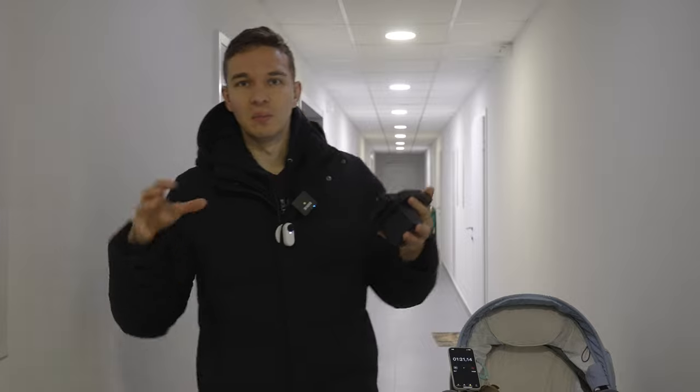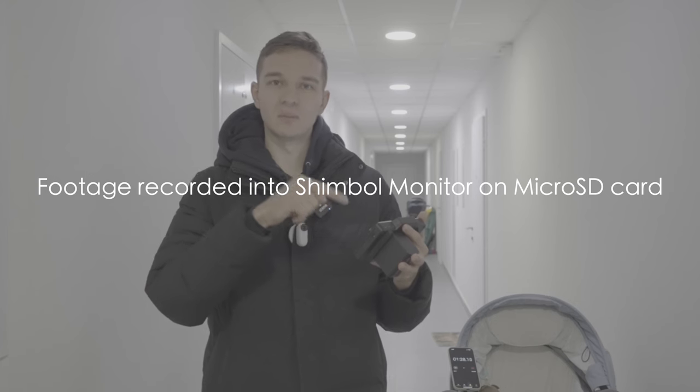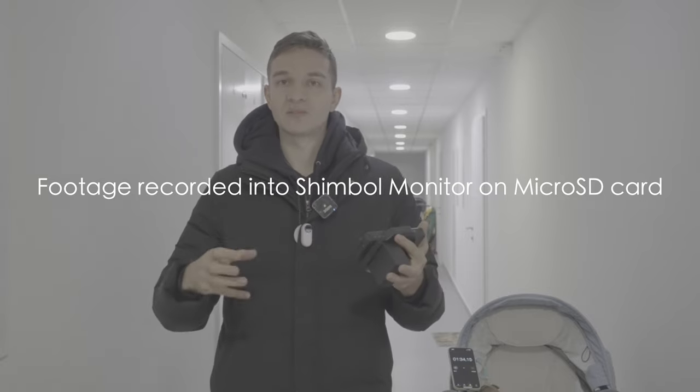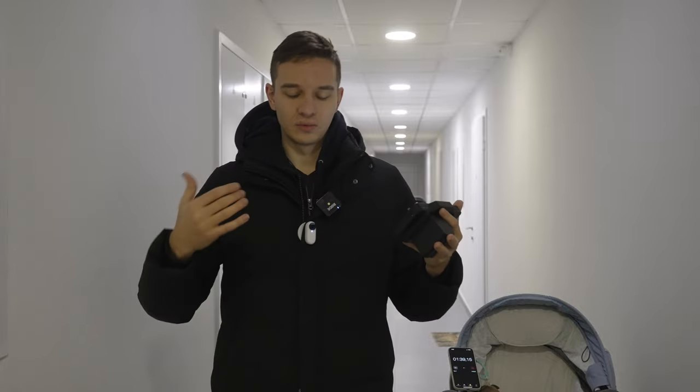Now we're inside a building. I have my clock set here so you can see something is moving in the shot. I'm also recording into the monitor using its recording capability to the microSD card, and you'll be able to see if there are any dropped frames as I go up and down the stairs with my POV camera.